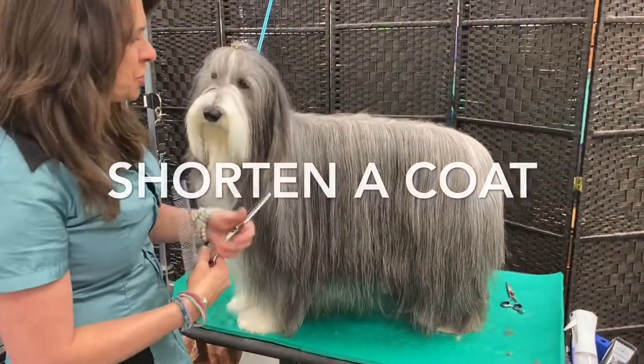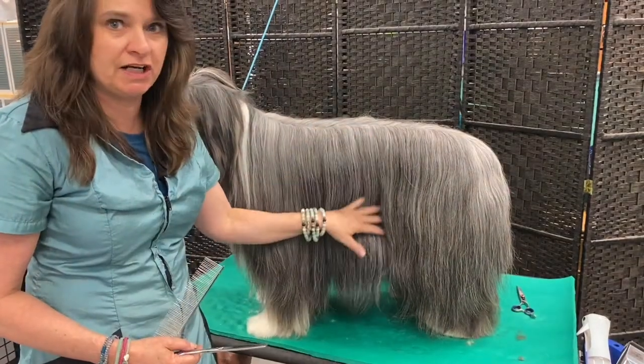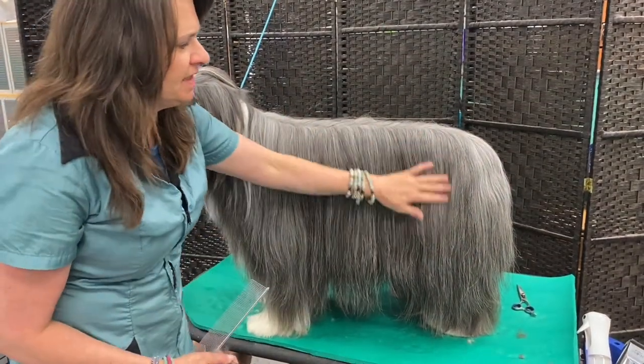The easiest way to shorten a coat on a beardie, if you want to keep the long look, is to use a pair of thinning shears. There are two techniques you can do.